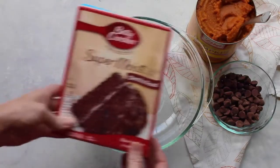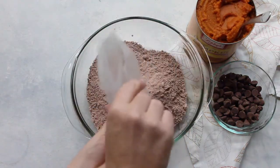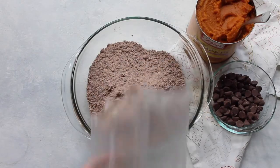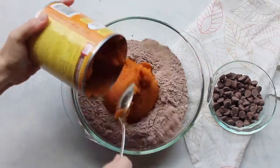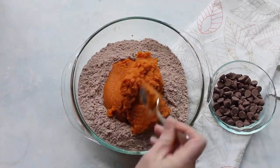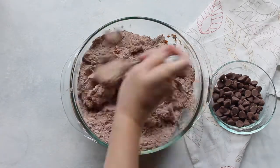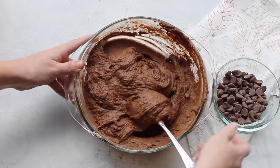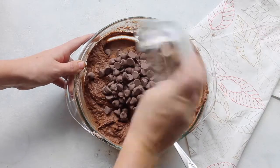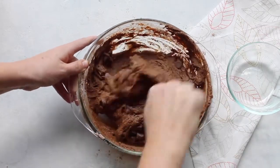The first recipe I'm making is called chocolate pumpkin cookies. I'm taking a package of devil's food cake and just dumping it in. Next I'm taking about a cup of pumpkin and just mix it together the best you can. At first it might seem like it's never going to get mixed, but keep going at it — it will mix. Then I just added a cup of chocolate chips and stirred that in also.